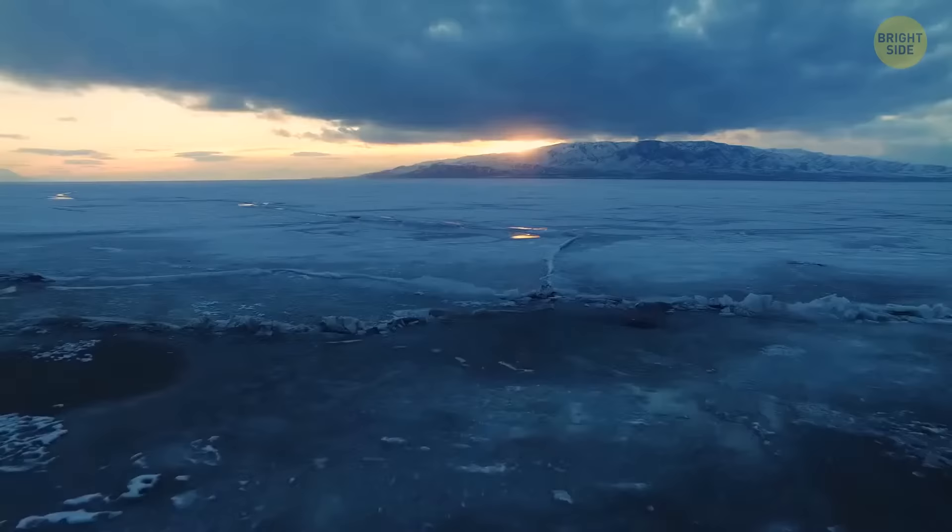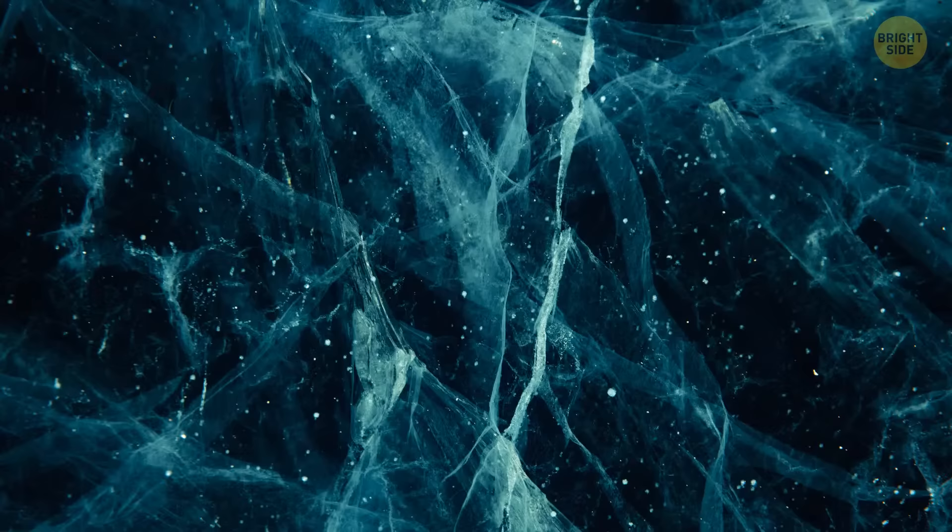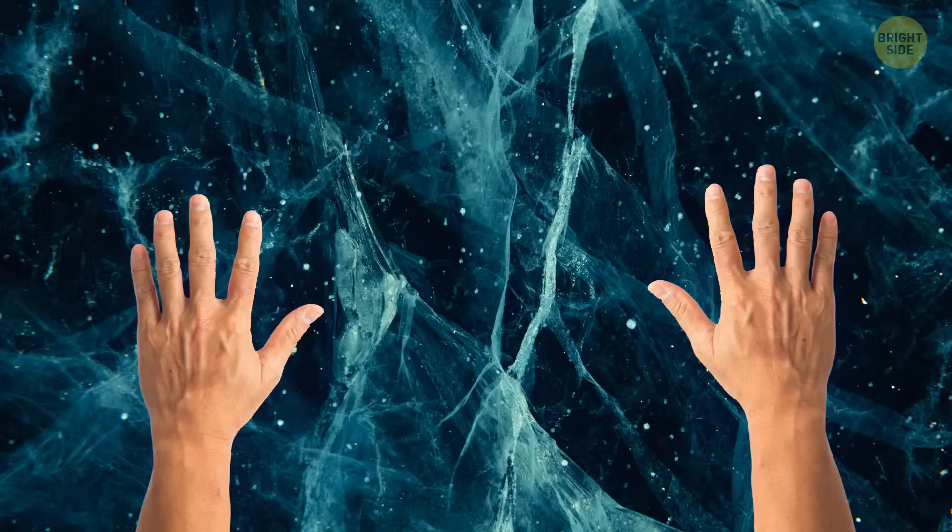If you fall through some ice, don't try to get out like you would in a pool — pushing on the ice with your arms could crack it and make you fall back in. Stretch your arms parallel to the ice surface and stretch your legs way back so they float in the water. In this horizontal position, start waving your legs as if you're swimming. Move your arms carefully without putting too much weight on the ice, and you should be able to escape.